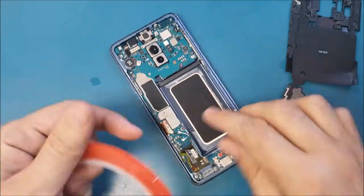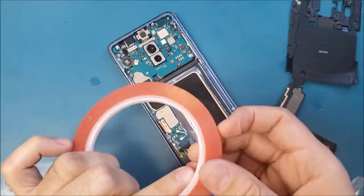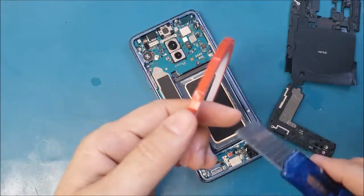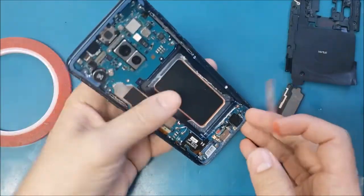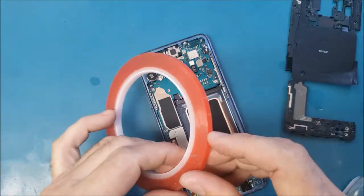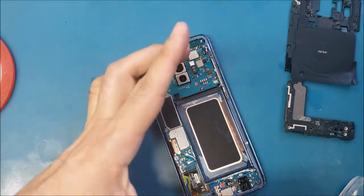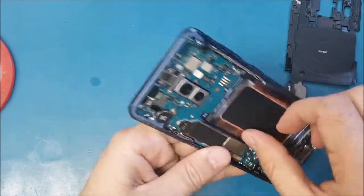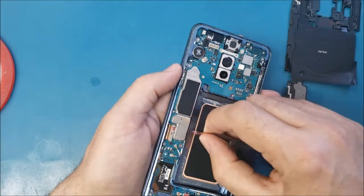Now I'm going to put two strips of double sticky adhesive here. Just a little bit. This adhesive is just to hold the battery so it doesn't keep moving inside. Now I'm going to remove the plastic covering the double sticky adhesive.